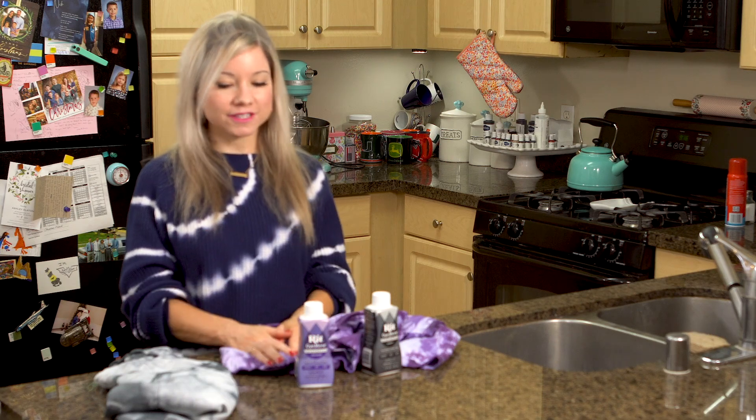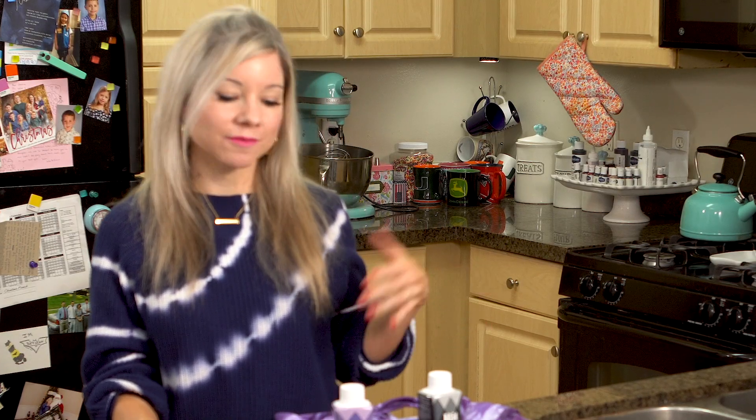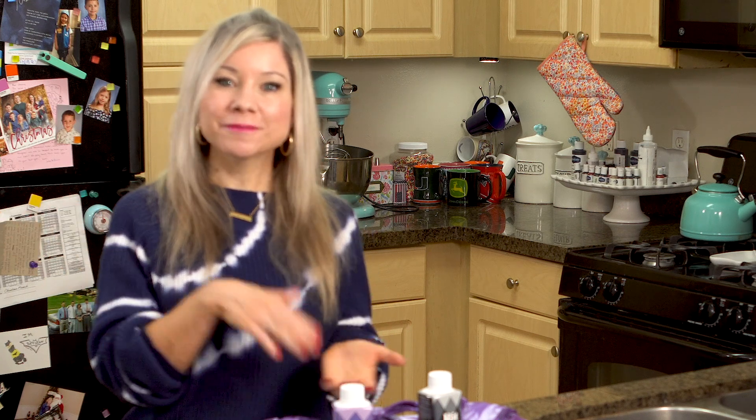If you came to my channel because you were searching DIY tie-dye, definitely check out my other baking videos because I have a ton of them. And if you normally come here for baking and you found me doing tie-dye, let me know if you like seeing something different. Don't forget to put some ideas in the comments. I hope you enjoyed this episode — if you did, don't forget to like it and subscribe to my channel.